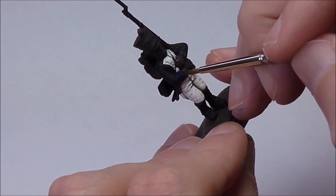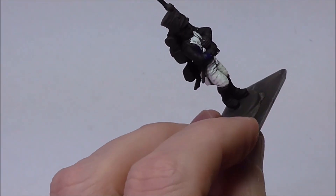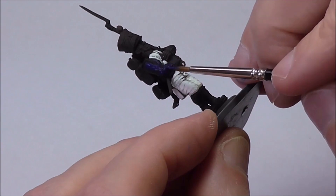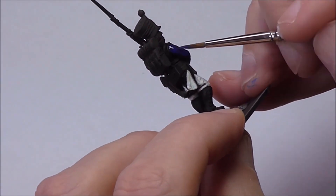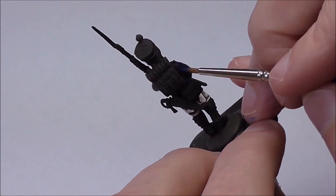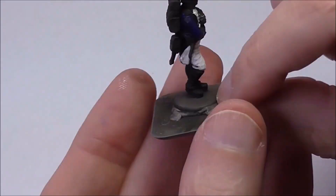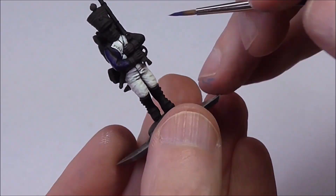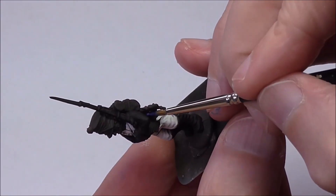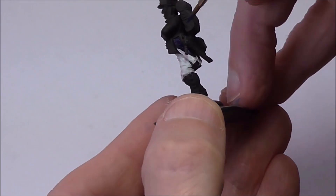For the blue on the tunic I've used Stormy Blue and Ultramarine Blue, leaving the black undercoat as the shade colour. You could use three layers of blue or go one layer lighter, but I want a really dark finish here. Even when I put the highlight on — just a few simple lines of Ultramarine Blue — it's still going to have a dark finish, but that's what I'm looking for in a Napoleonic French line infantryman.